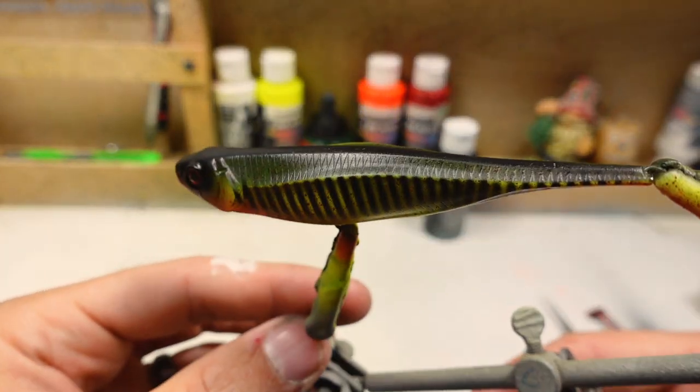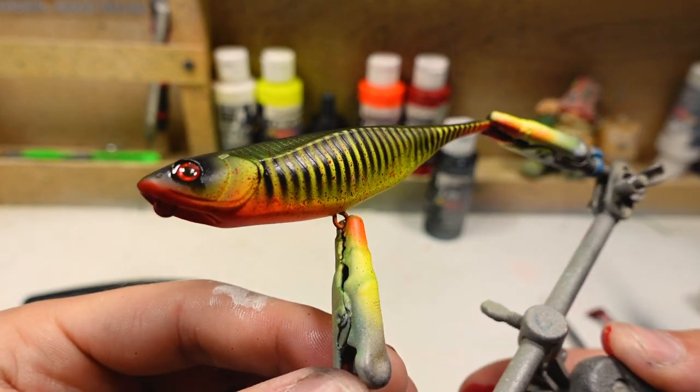This bait is ready for some clear coat. I'm going to let it dry for a while, get the clear coat on it, and then we'll come back and take a look at what she looks like all finished up.